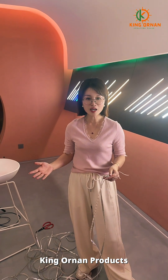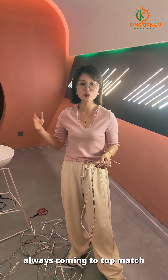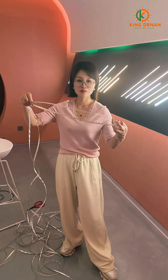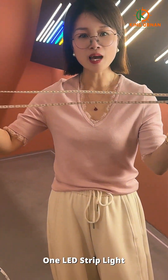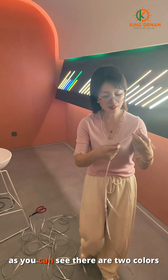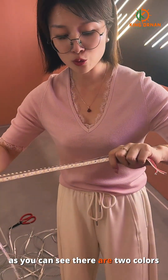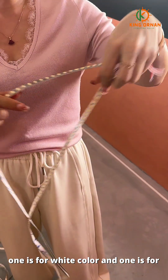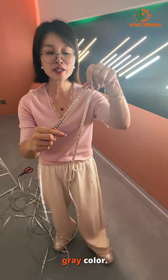King Onar products always coming top-notch products. Today we will introduce one LED strip light for 24 voltage. As you can see, there are two colors: one is white color and one is gray color.